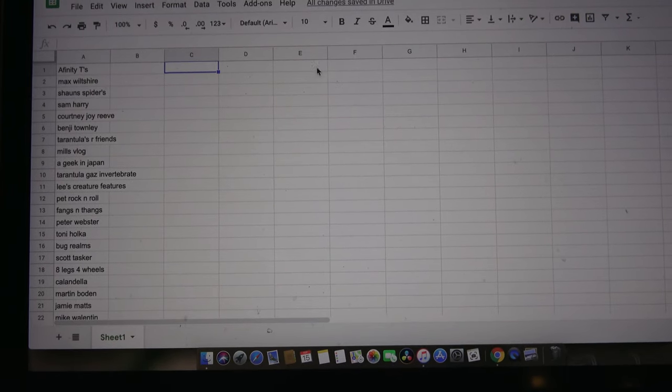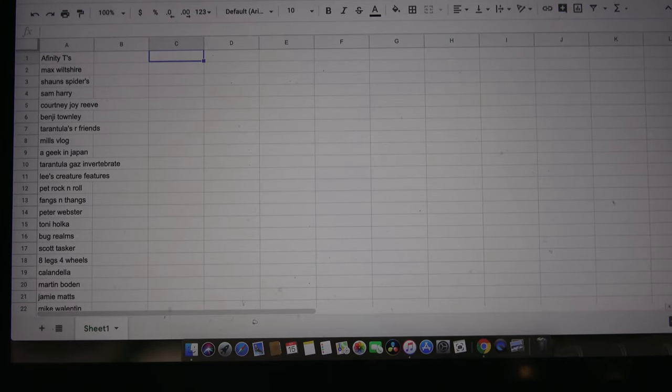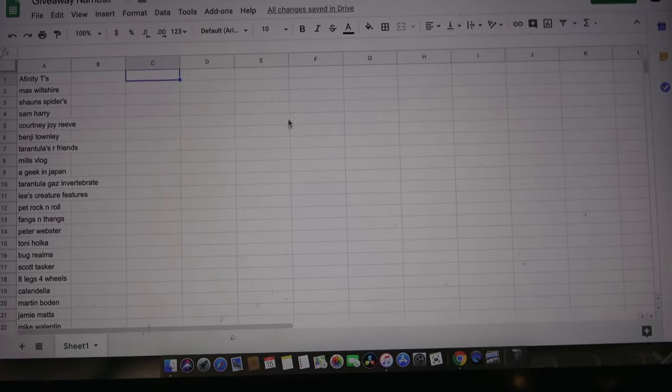As you know, we've been asking people to pop a comment in the comment section for the last few videos. We are going to be doing a giveaway which will contain a Theraphosa blondi, a t-shirt, and maybe some other bits we decided to throw in. We've collated all of the names onto a spreadsheet, and then we've got a random number picker on Google. Each name has only been entered once to keep it fair — there are only 26 names on the list, which is pretty good odds for winning.